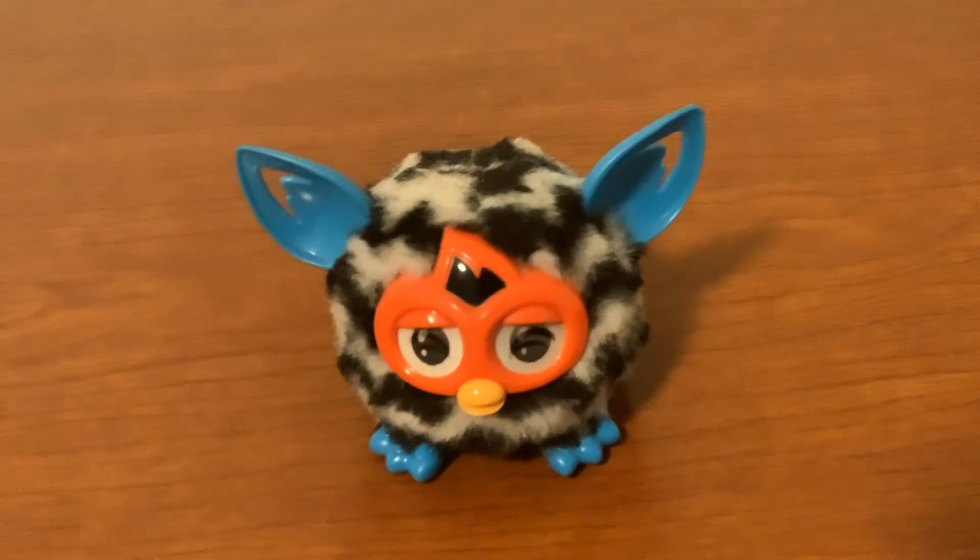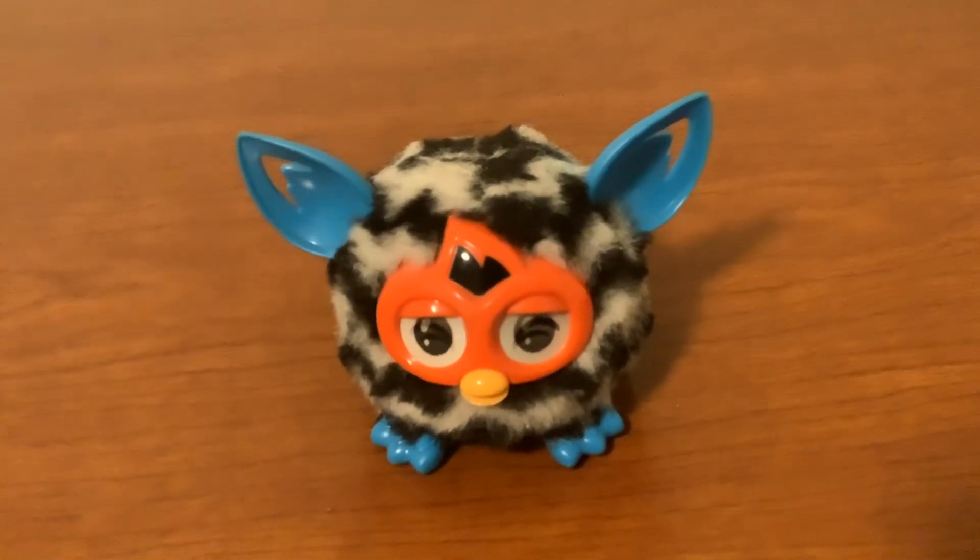Alright, that was a review of the Furby Furbling, so yeah, bye.